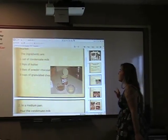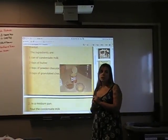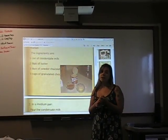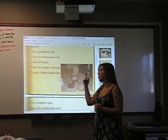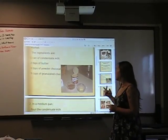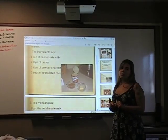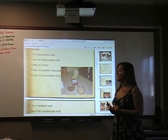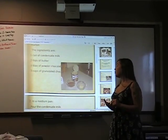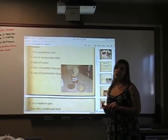First, you need ingredients: just one can of condensed milk. Do you know condensed milk? It's not very popular in the United States, but they have it in the supermarket. I bought mine at Safeway. Condensed milk is like this — it's very sweet. Then 2 tablespoons of butter and 3 tablespoons of powdered chocolate, like Nesquik or Hershey's.